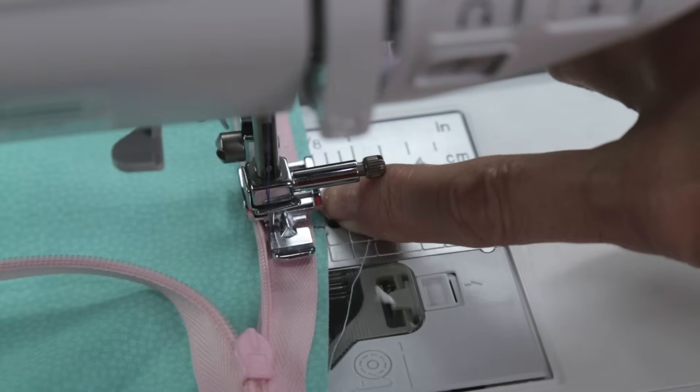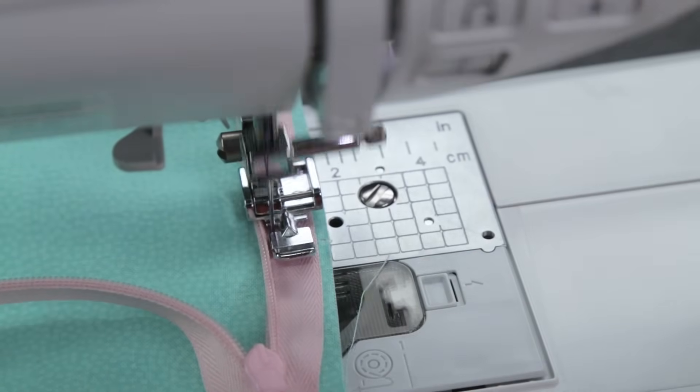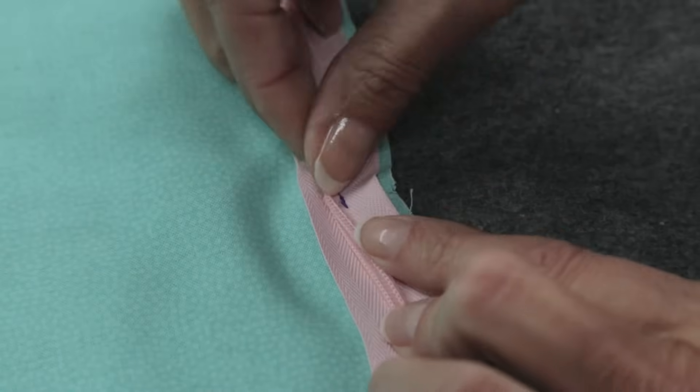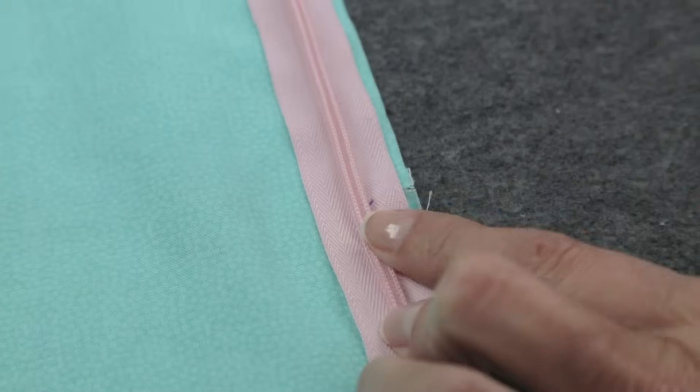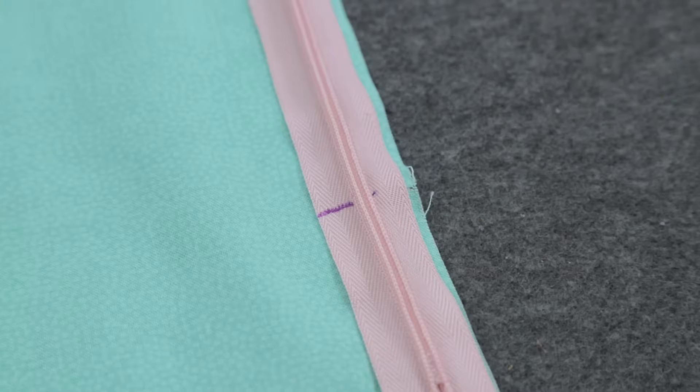This snip represents the bottom of my zipper opening. Back stitch, and one side is finished. Zip up your zipper and find that snip. Now with a fabric marker, make a mark across from the last stitch. This will show you where to end your stitches. Well done! Take a bow or take a break, and then start on the other side.